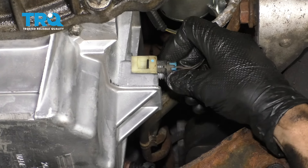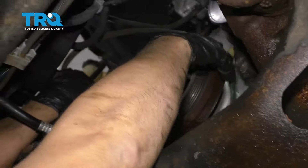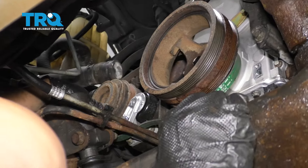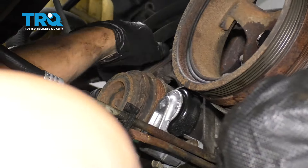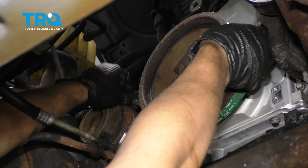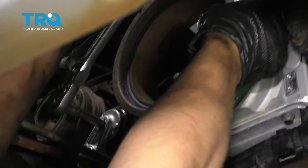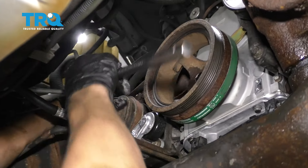Now take the AC belt and slide it behind the crank pulley and go around the AC compressor, and on the tensioner. Just grab the belt right here. Take your 3/8 extension and ratchet, loosen up the tension on the tensioner, and walk the belt around the crank pulley. Double-check — that looks good. Everything's on there right.